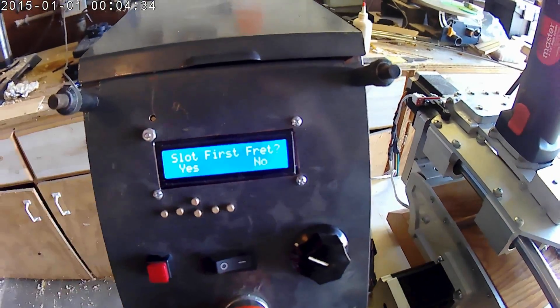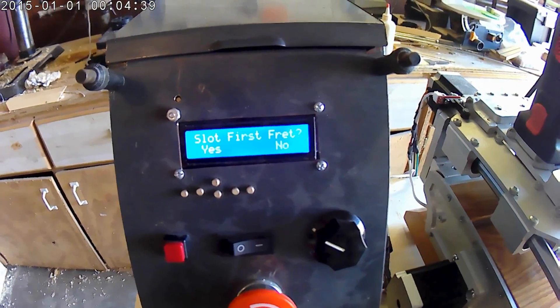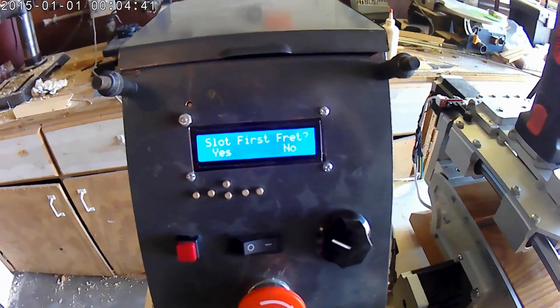Do I want to slot the first fret? If I slot the first fret, this will leave a fret beyond the nut, and I am not going to slot the first fret. So here we go.